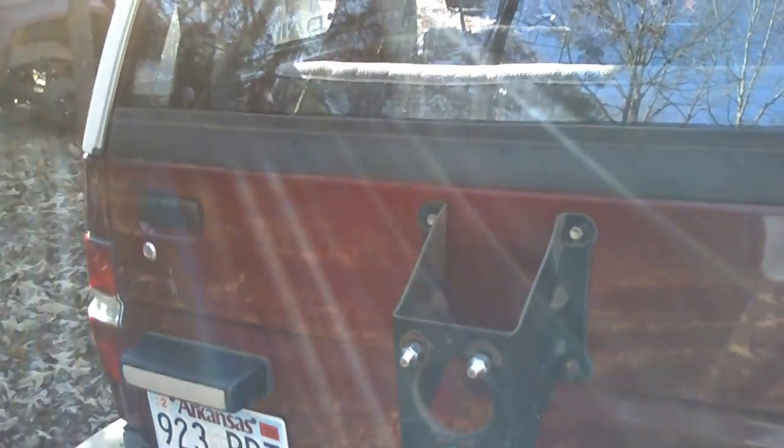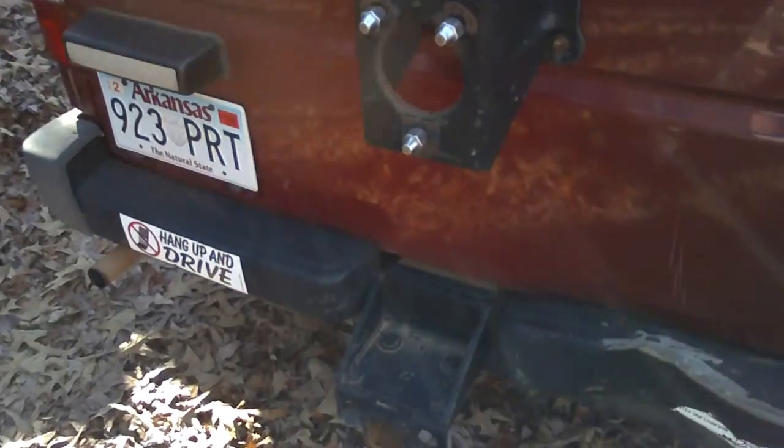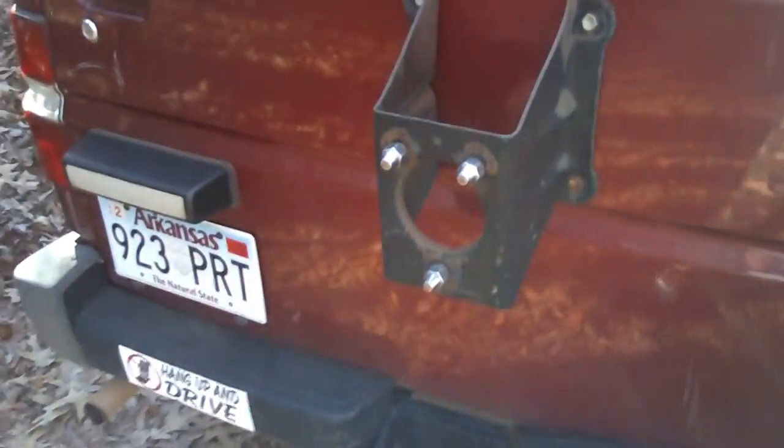...it was a pretty heavy little rig — I mean it wasn't super heavy, probably maybe 2,000 pounds, maybe not even that much. But it did a pretty good job of towing up the hill. I did use the low range just to keep from putting a load on anything. It does have a receiver.